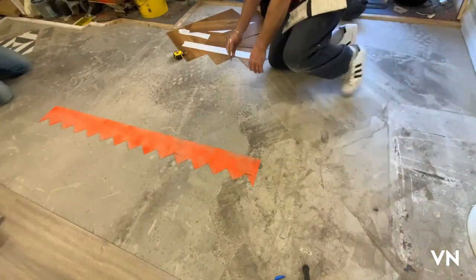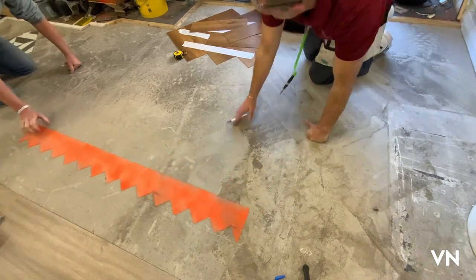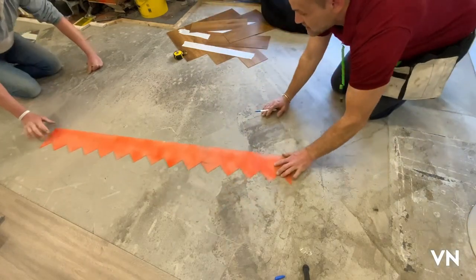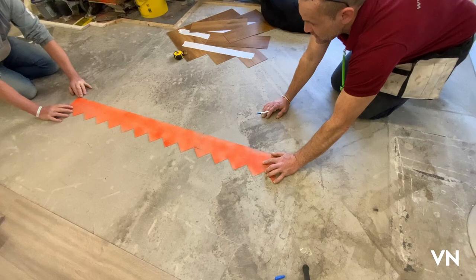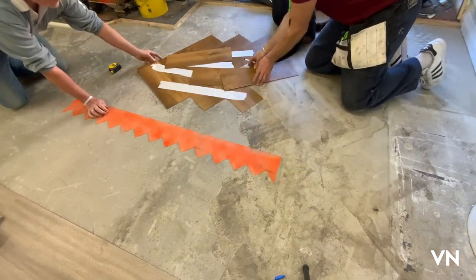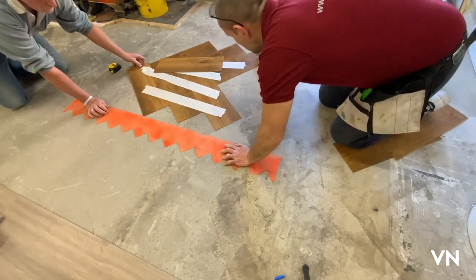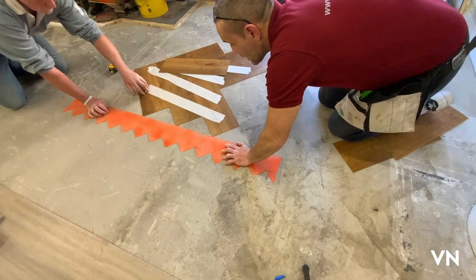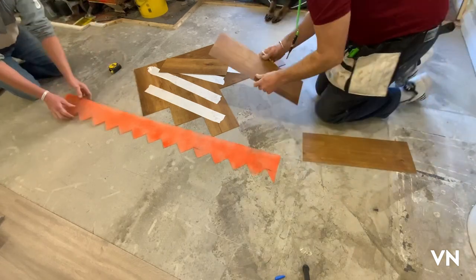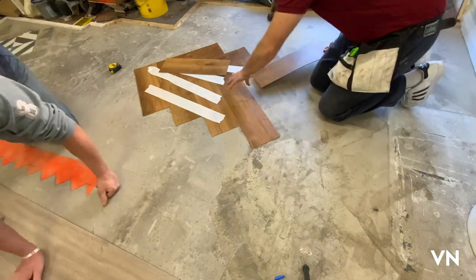Here is the centre line and then I've done a line 44 centimetres — which is half that distance across. So we're just going to put the straight edge on the 44 centimetre line, bring our pattern over, get down the line, and feed a few more in. Then we're just going to check what the cuts are.